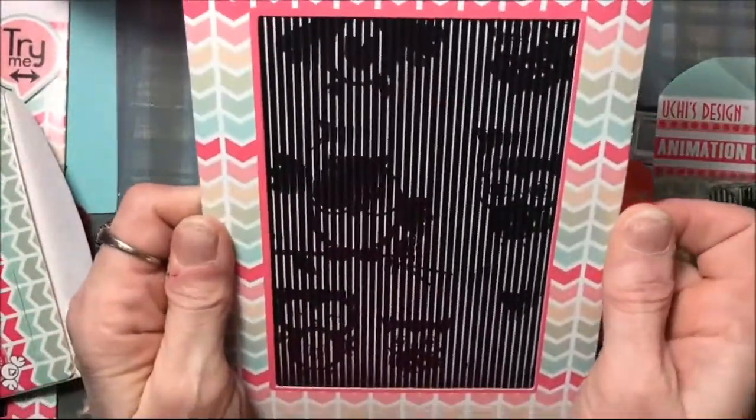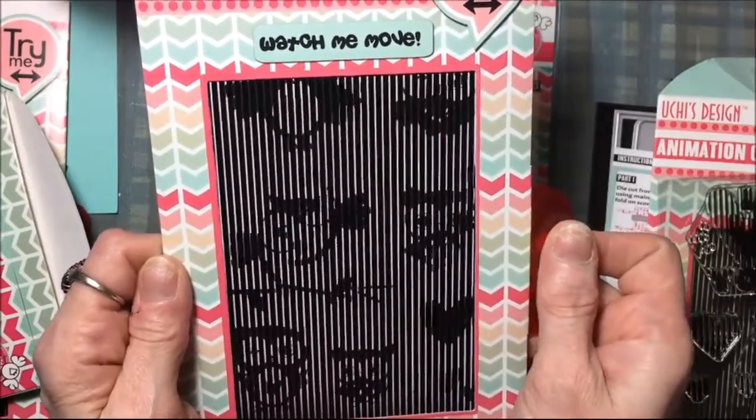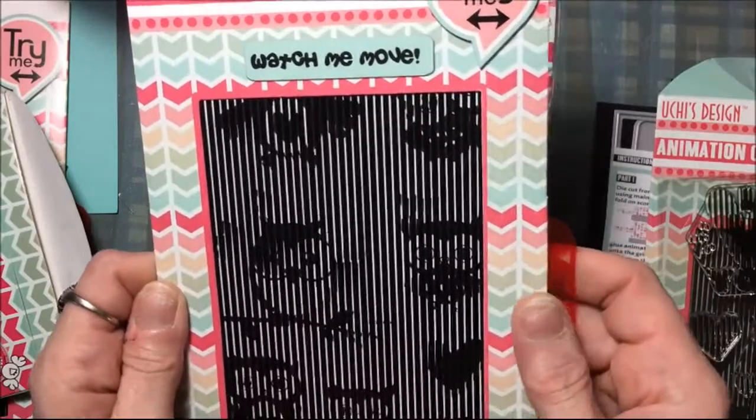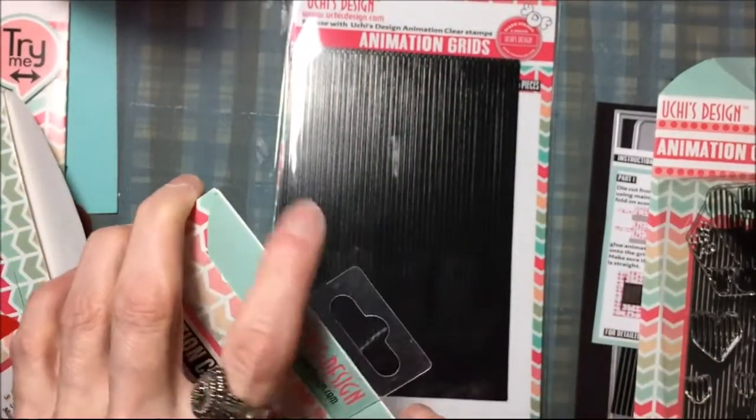And then this one is the owl stamp set — look at that! I can't wait to play with these, and again it comes with the animation grid.